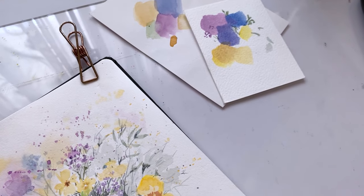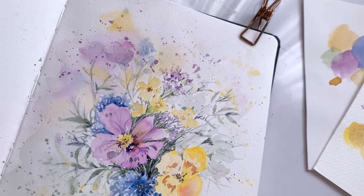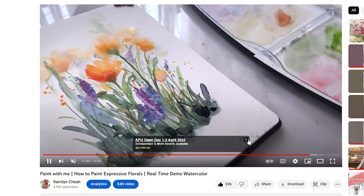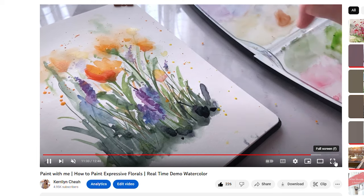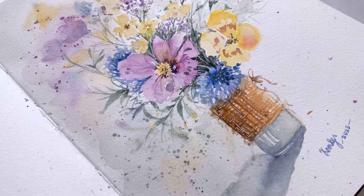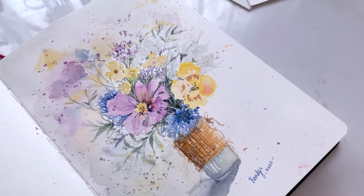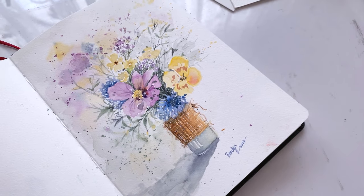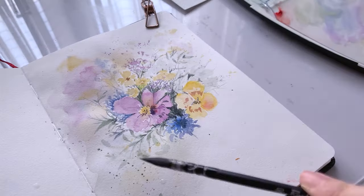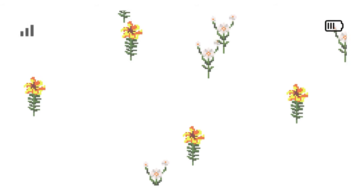Hi guys and welcome back! Creating expressive and loose floral paintings can be a great way to produce dynamic and beautiful artwork. This is a video I created sometime last year and it has been getting a lot of views lately. I've gotten some comments saying that it's quite challenging to paint in this style. So for today's video, let's paint this lovely jar of wildflowers while I walk you through my thought process and tips on how I usually approach this technique.